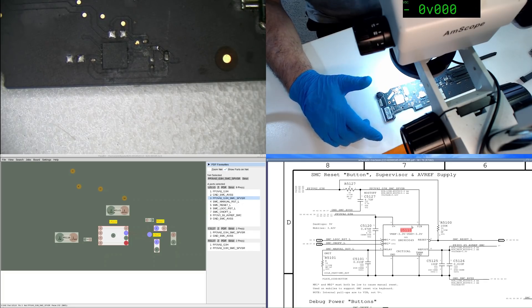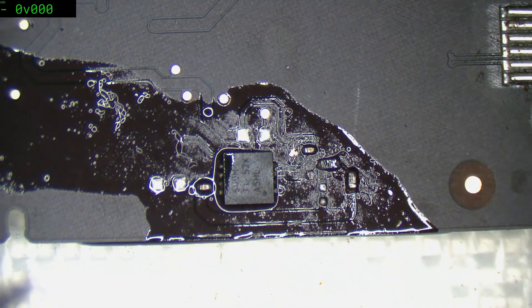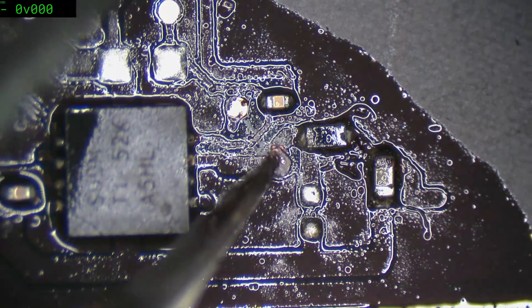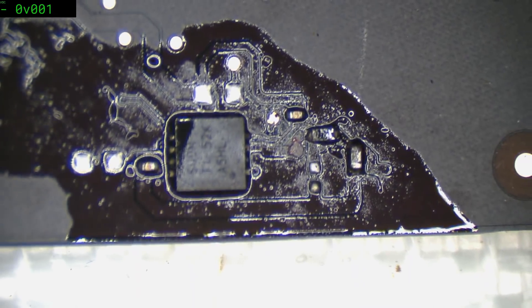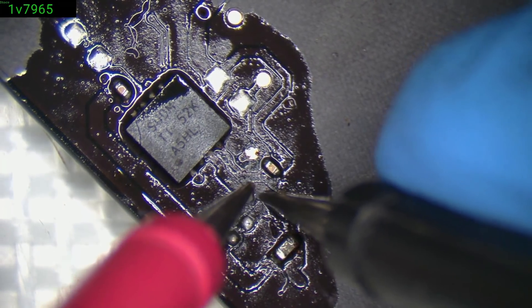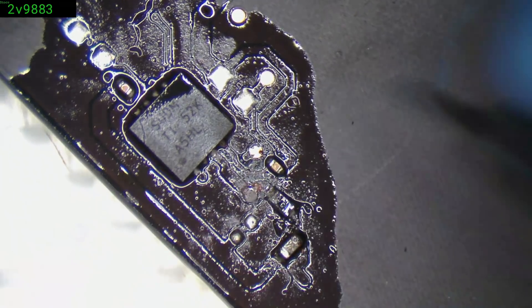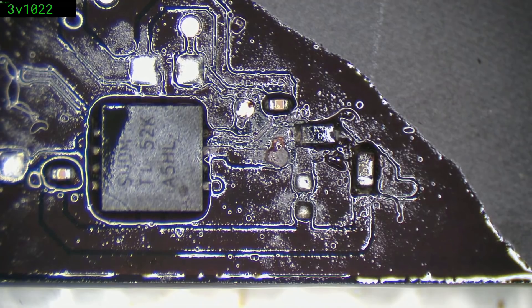Alright, let's clean up the zone and maybe we'll get our SMC back up and running. I'm almost 100% sure that there's no continuity there — look at that, that's just cut right through. Is that a via there? No. So let's check our continuity between those two points. Nothing. So given that that feeds the power to that chip, which is responsible for controlling the SMC reset, I think we have a solution there.